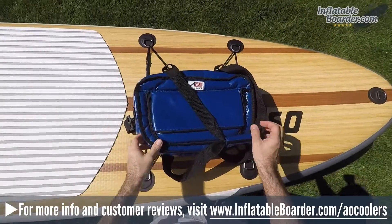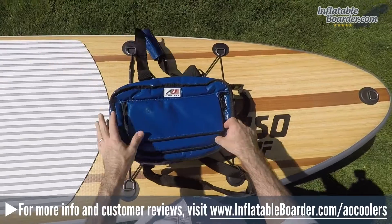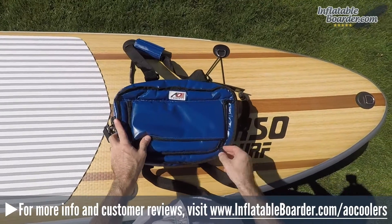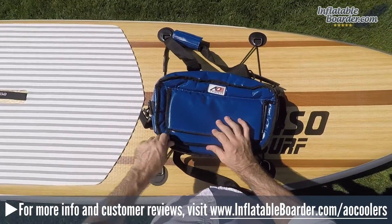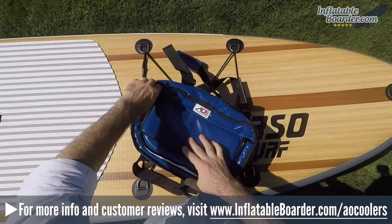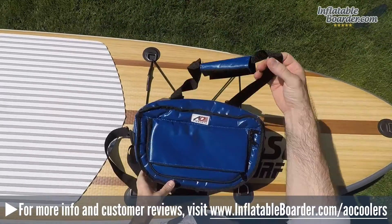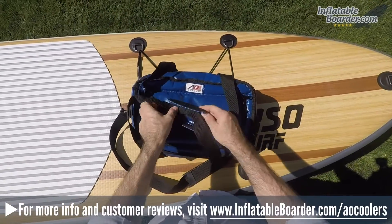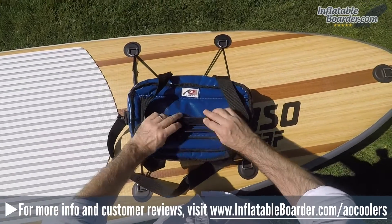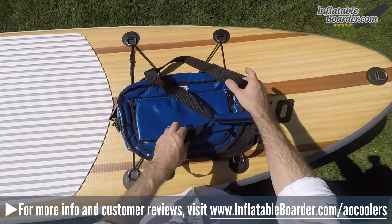Hey, it's Jason with InflatableBorder.com and today we're going to be reviewing the AO Cooler SUP Cooler. If you're looking for an extremely high quality soft-sided cooler to bring along when you go paddling, the AO Cooler SUP Cooler is a fantastic choice. This is a cooler that was specifically designed for stand-up paddleboarding and features top-shelf construction and a lifetime warranty. Based out of Corona, California, AO Coolers is well known for their extensive line of premium quality soft-sided coolers and accessories.